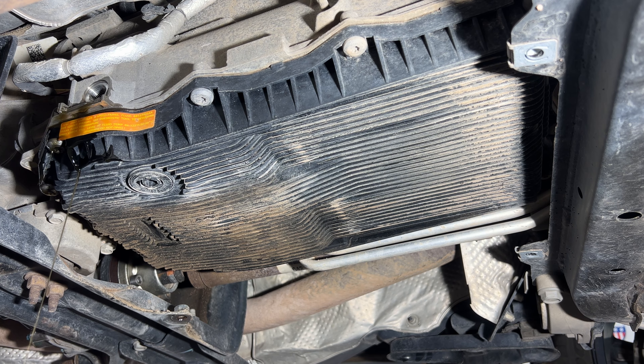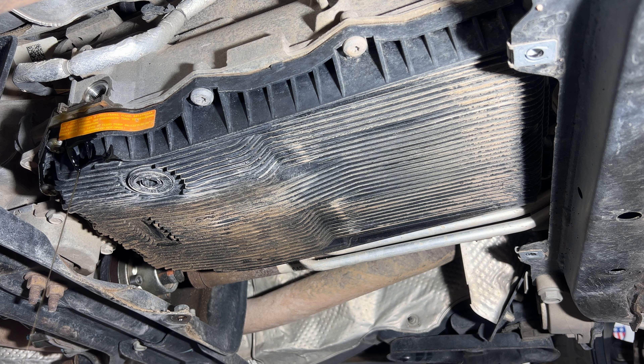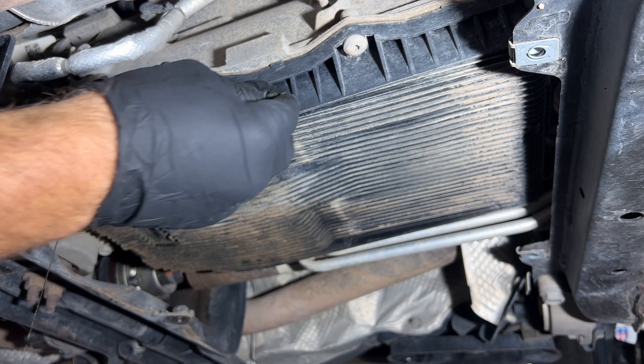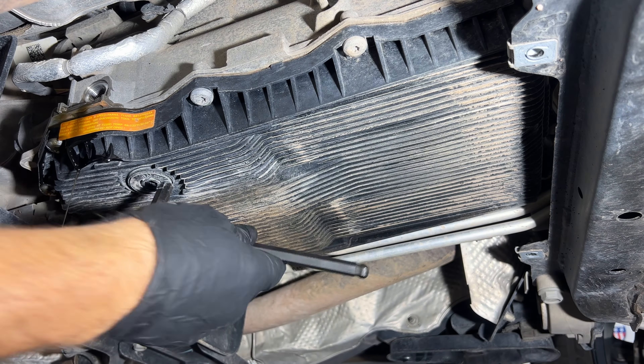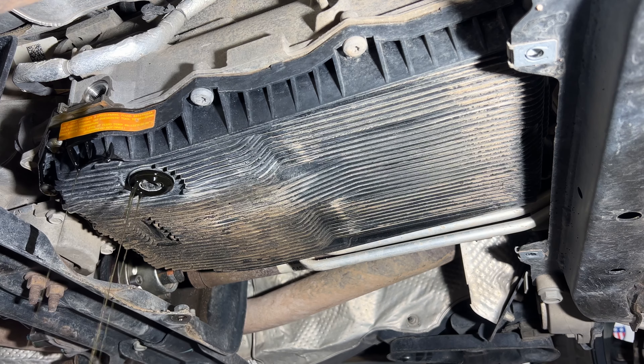That's still draining out of the fill plug. I'm going to go ahead and pull the drain plug as well — looks like that is going to be a 10mm Allen. So let me go ahead and pull that. I'm not going to pull it all the way out for now. Let me just let that drain and then I'll come back.